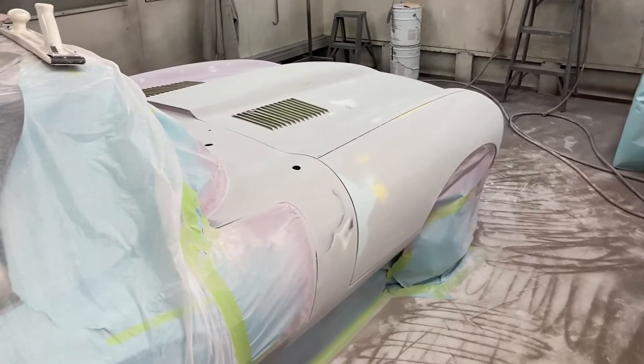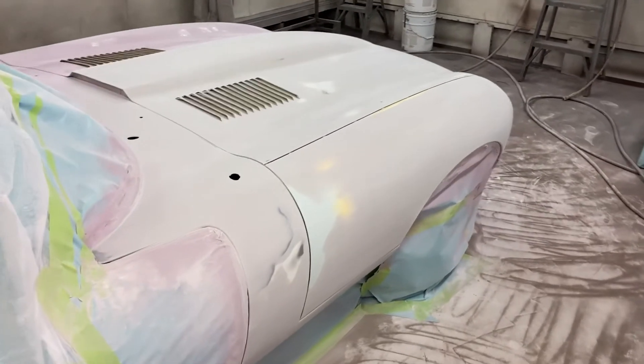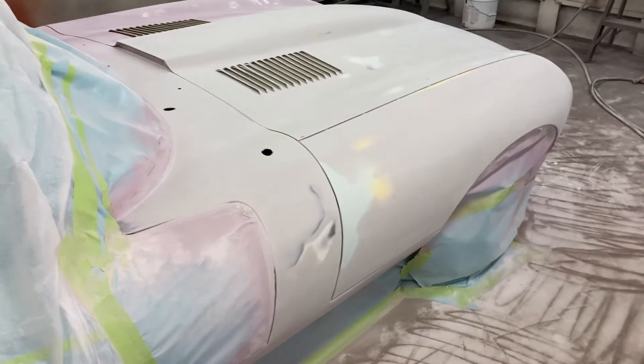Hi everybody, welcome back to Cars and Guitars. I got the Jeg in the booth here, it's all back together. Did all the body work on it, painted the underside of the hood.